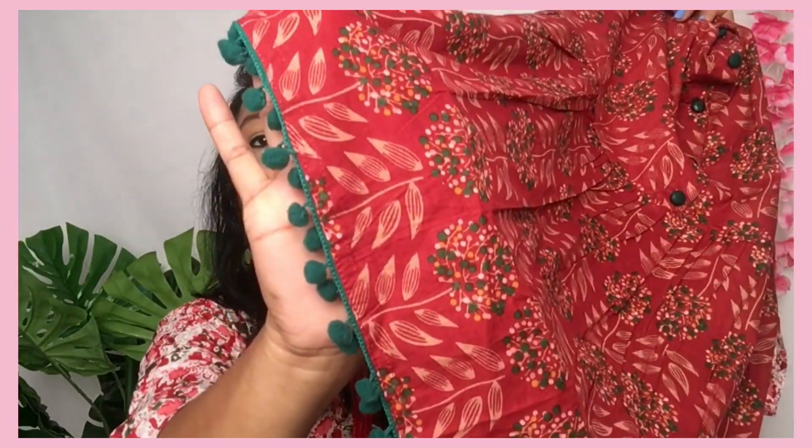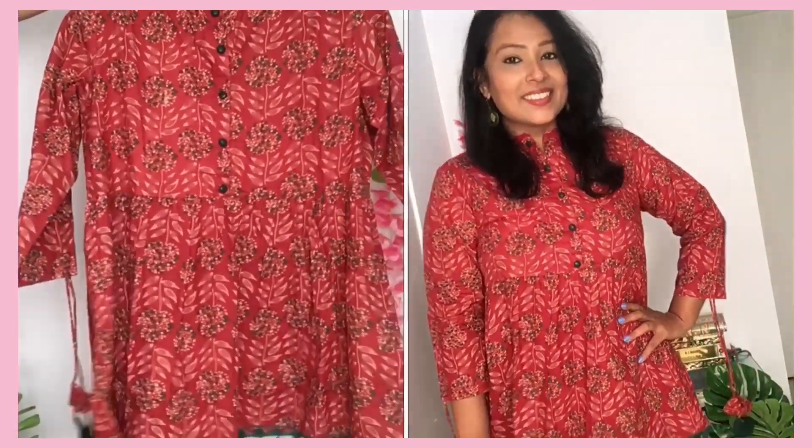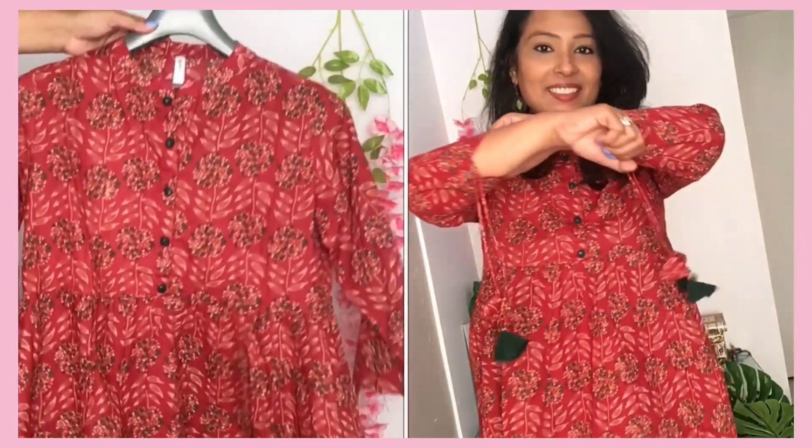This is a cotton tunic top with tassels on the sleeves. It is very cute on both sides. The neckline is normal, not too close. It is quite cute. You can also fold it at the back or wear it tied at the back.